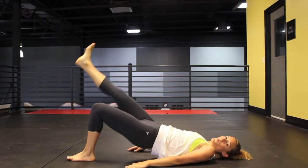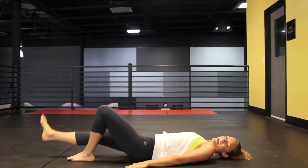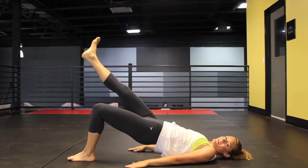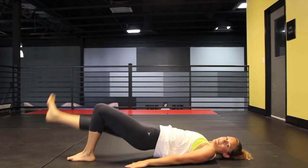Just a couple more — we're almost there. Now hold it up here. Hold that. Good. Now we're going to raise and lower our right leg.